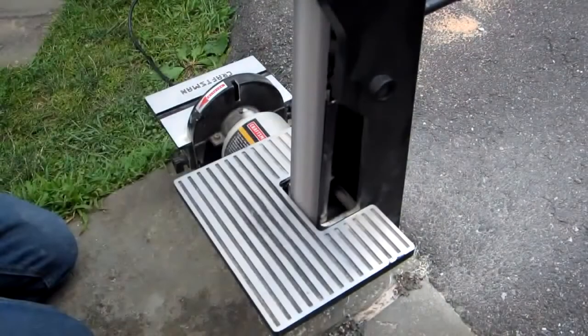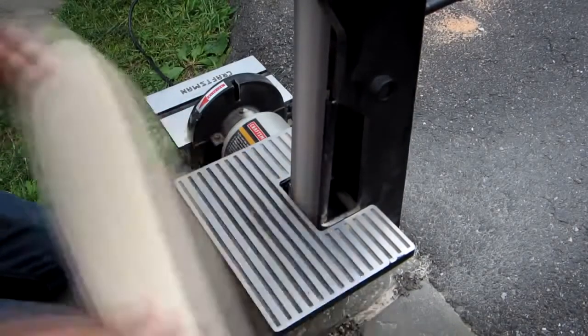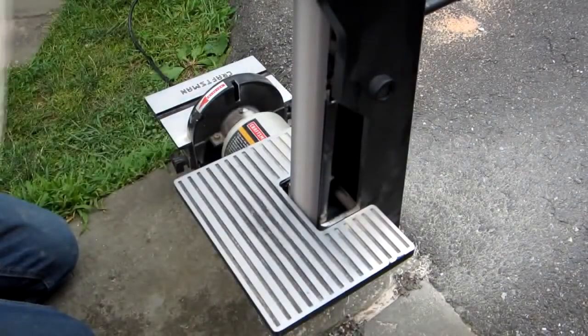Next, use a belt sander to smooth the edges of your cruiser. This will remove marks left from the saw, leaving it perfectly smooth. If you don't have a belt sander, files and sandpaper will do the job.